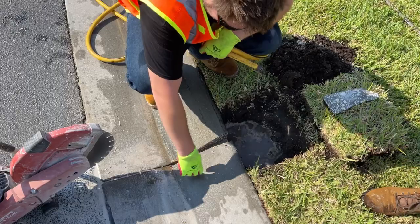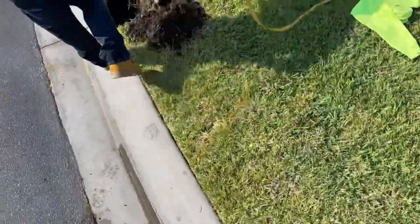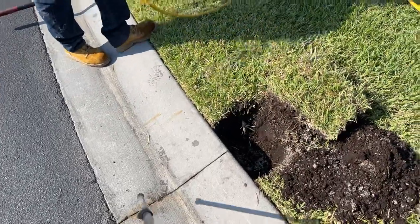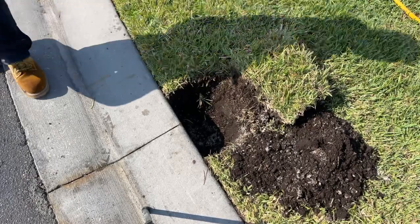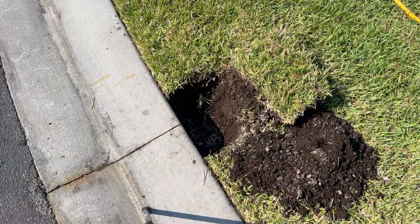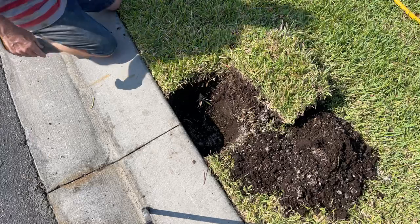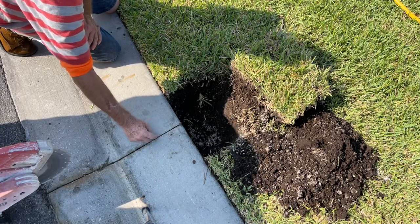Okay, looking good. We always start with the existing expansion joint, because even though there's an expansion there, there's still concrete down here that needs to be cut.